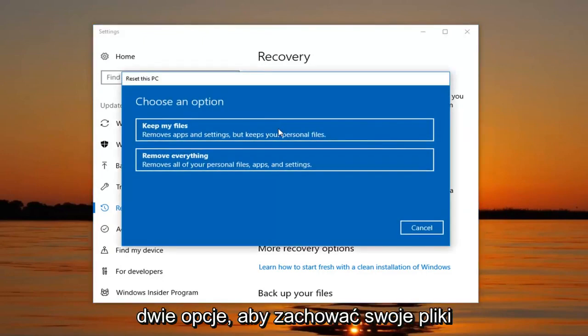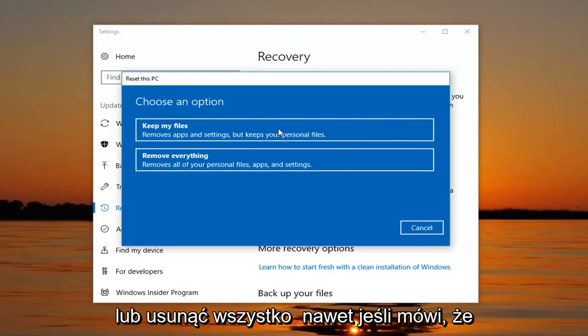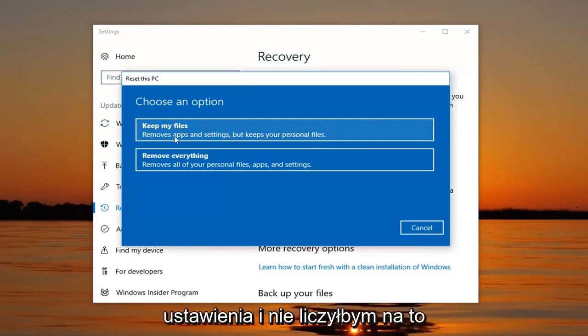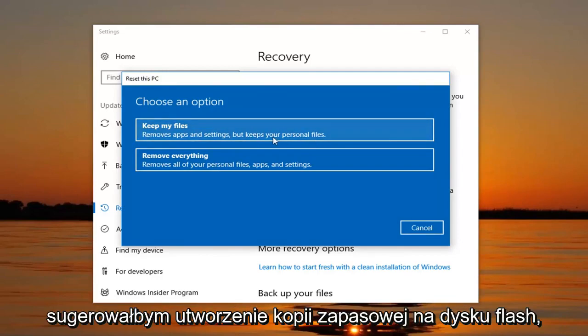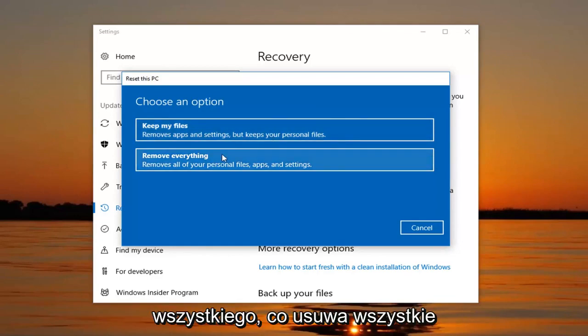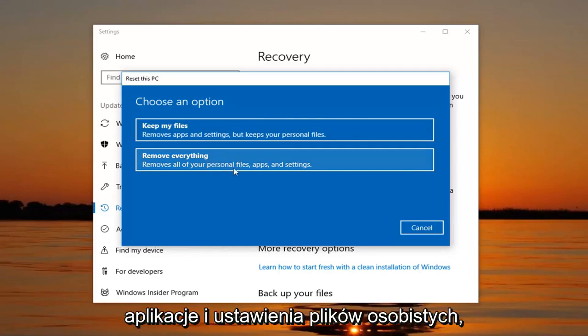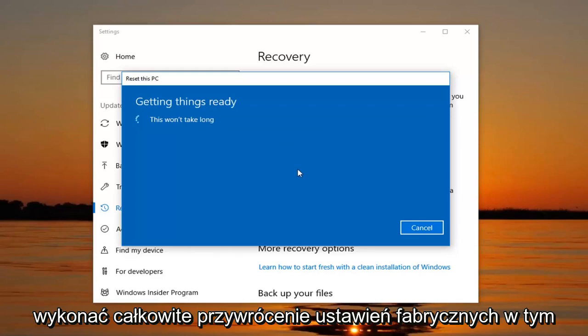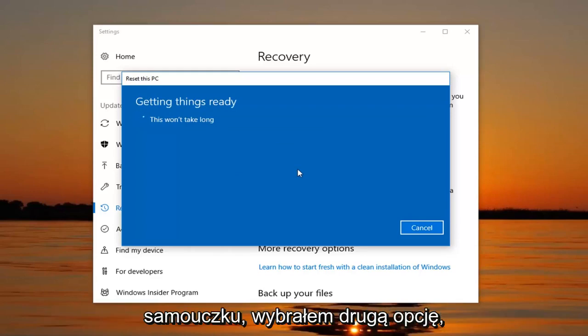We're going to have two options: either Keep Your Files or Remove Everything. Even though it says keep your personal files, it's still going to remove apps and settings, and I would not bank on it saving anything. So I would still highly suggest creating a backup to a flash drive, DVD, CD, or similar device. We also have the option to Remove Everything, which removes all personal files, apps and settings, which is what we're going to do because we want to do a complete factory reset for this tutorial.